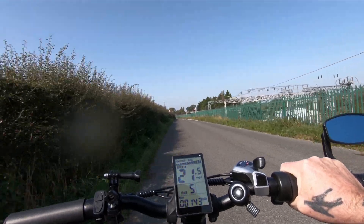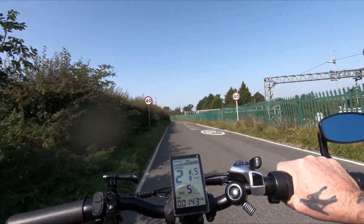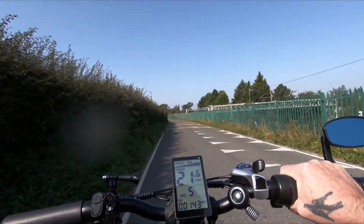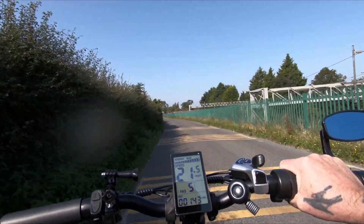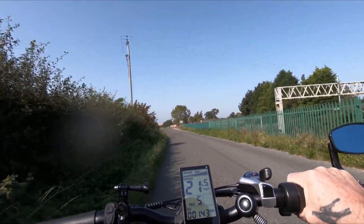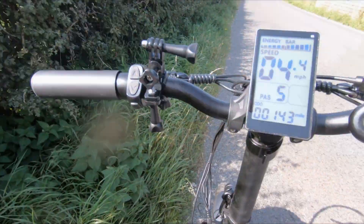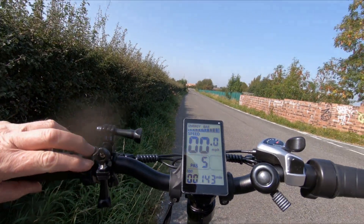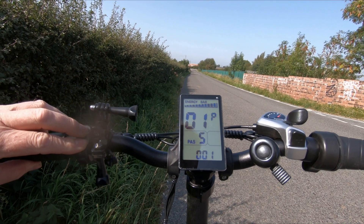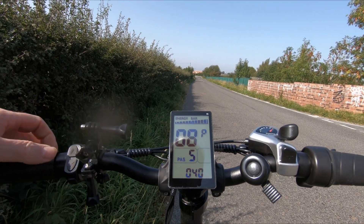So yes, that's the way to adjust the settings. It has to be turned off and back on again to remember the settings. Anyway, I need to pump this back up to 63 — I want full power. Let's get it back up to 63.